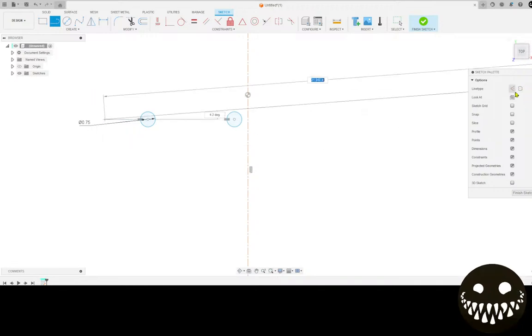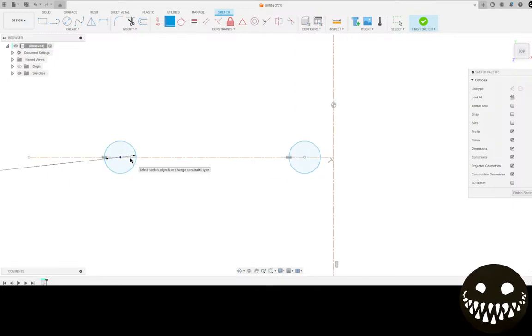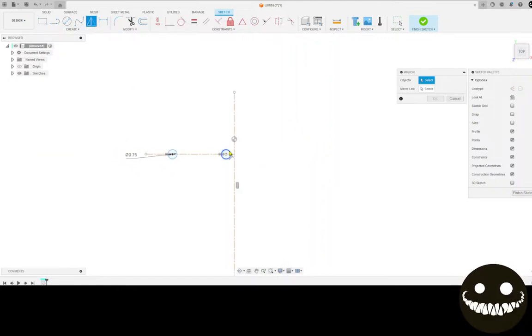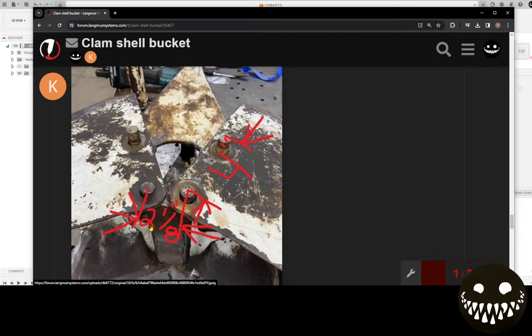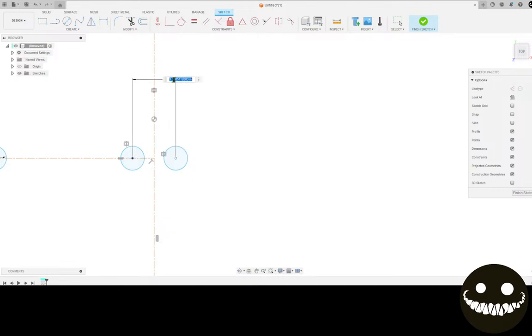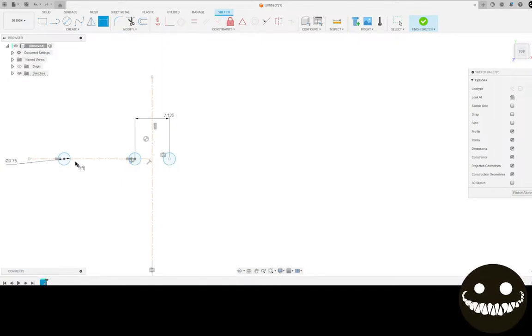Now I'm actually going to do another centerline this way, and I'm going to coincident-constrain these to this line just because I don't want it to move around. Let's mirror this one with this mirror line. Here's the picture again - between this pin and this pin it's four inches, and between the pins it's two and an eighth inches. So we can start doing that - we'll dimension these: two and an eighth, and we'll dimension this to here: four inches.